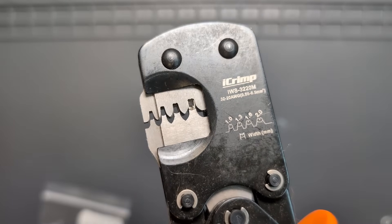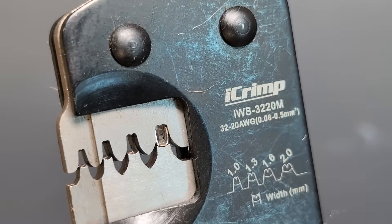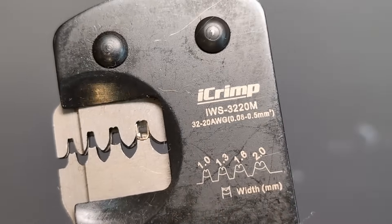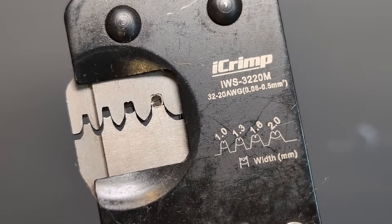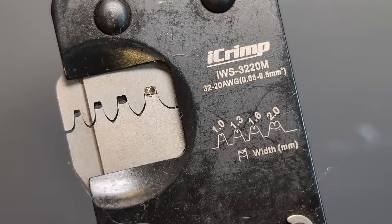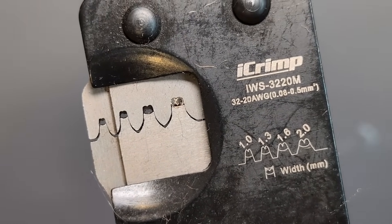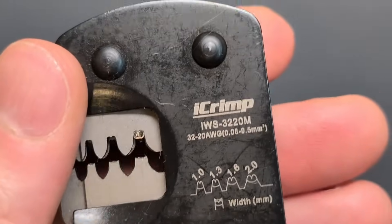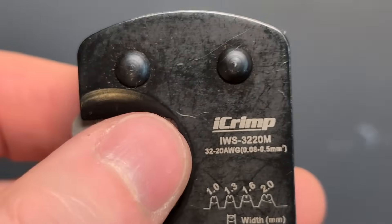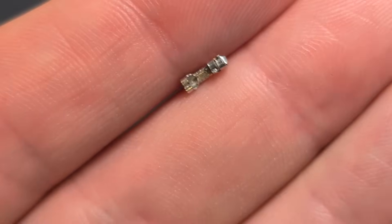Once set, you can put the crimp tool down to prepare your wire. When the tool pinches down, the middle tabs are pressed against the metal and fold over, and the big wings get pushed into the wire sheath. The small wings also get pinched over and those grab the exposed wire.